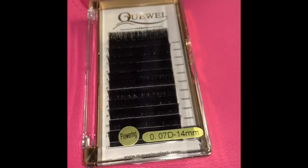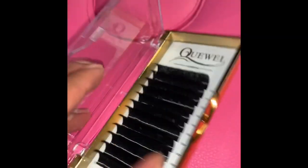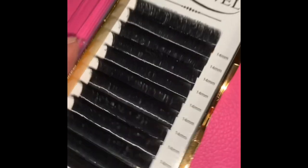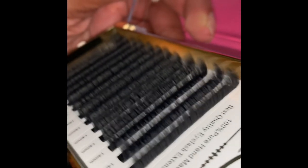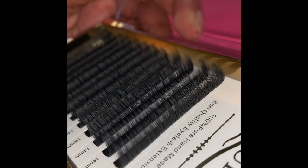The next one I'm going to talk about is QL Lashes. These are also volume fanning, easy self-fanning lashes — D curl 0.07 — and I have them in 11 millimeter and 14 millimeter. These are really good, really pretty, and really soft. I like to use 0.07s because it gives that thicker effect to your lash set.